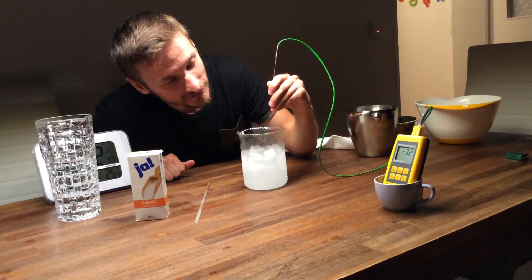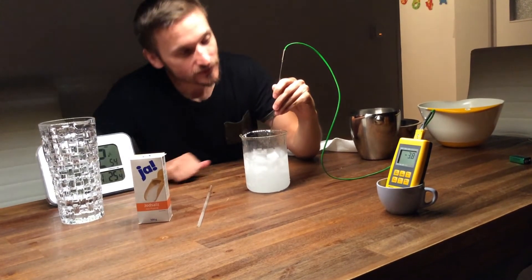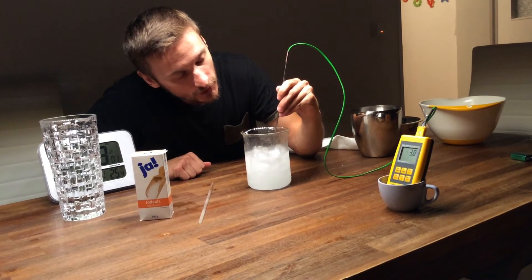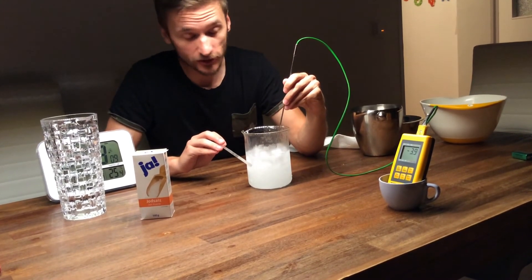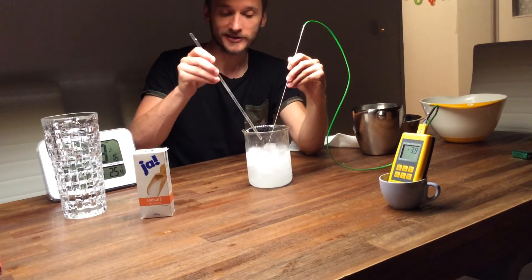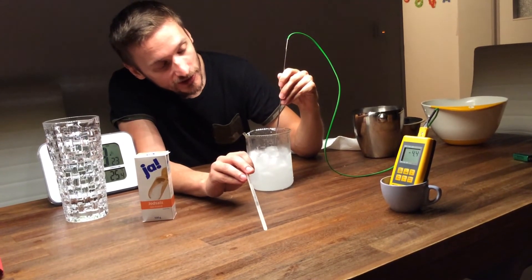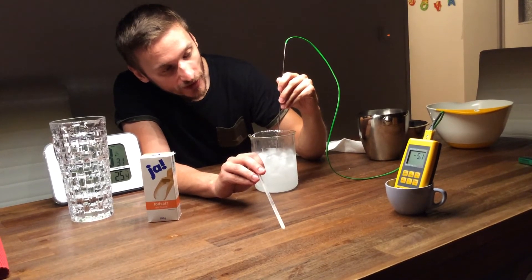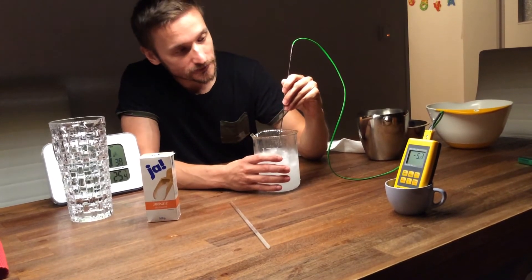Well, I bet it will. The freezing point of salt water solution is way below 0 degrees, so the ice, which is still colder than 0 — lots colder than 0, it's from the freezer which is minus 18 and slowly getting warmer — it can cool down the water, or the salt water solution, to a lower temperature than it could cool down the water without having to freeze it. So, we're at minus 5 now and it feels quite cold too, but that's not the proof.